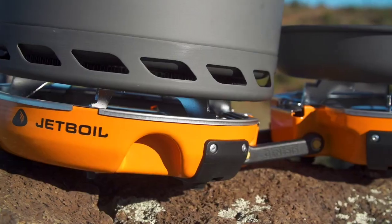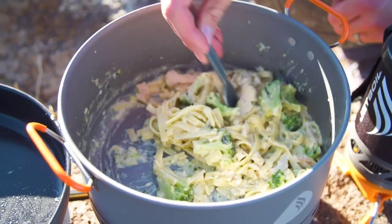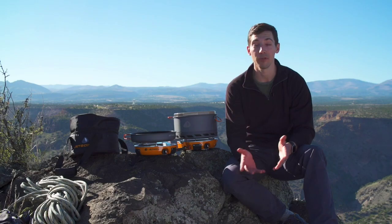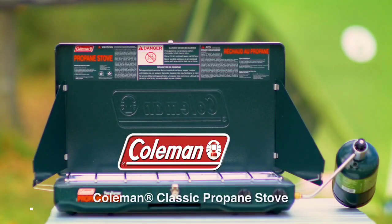With the Genesis Base Camp System, you're really getting the ultimate camp kitchen in a bag, and thanks to JetLink, you can expand that kitchen depending on how many people are in your group.